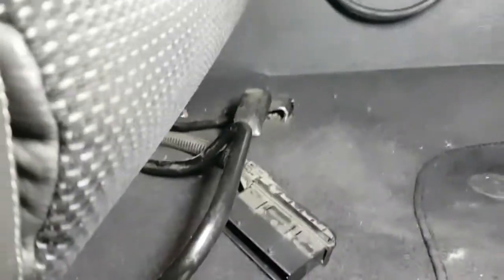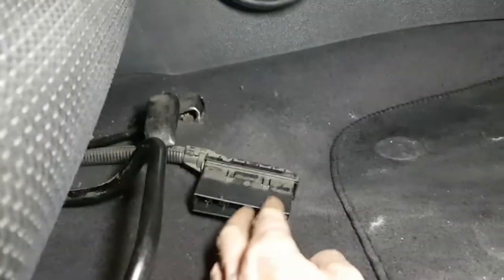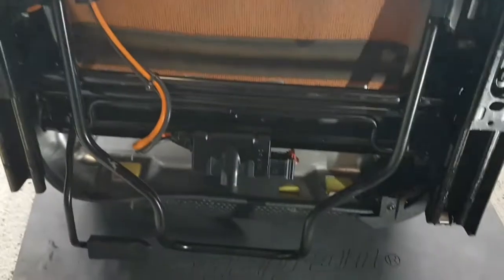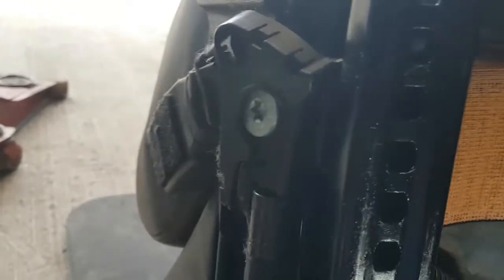With those bolts out, the seat will lift up. Slide it back and you'll see it just hooks underneath on both sides. Showing you how to unplug that — it's just a case of lifting the seat out and flipping it upside down.